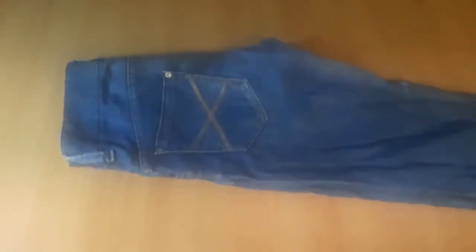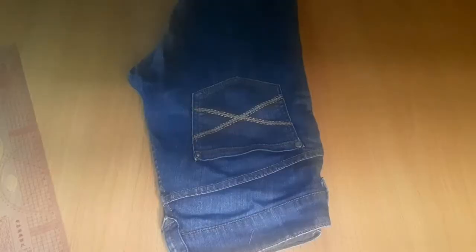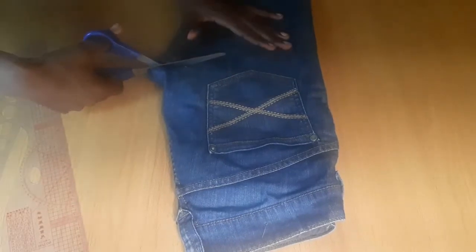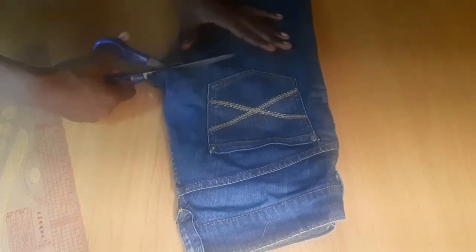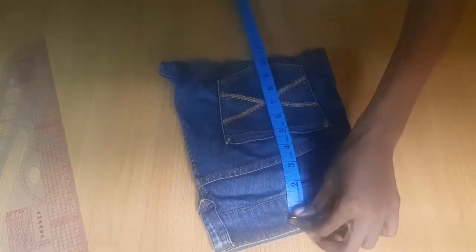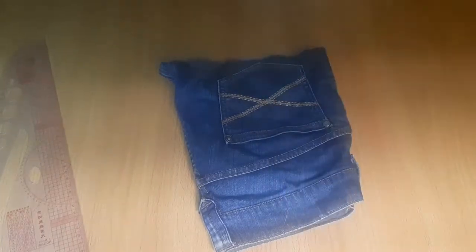Here is my whole jean, and the next thing I did was to take my scissors and cut at this point. I didn't even have any measurements for it — I just took my scissors and cut out the shape. Then the next thing I did was to take my measurement tape and measure the length I wanted, then I cut out the tip.